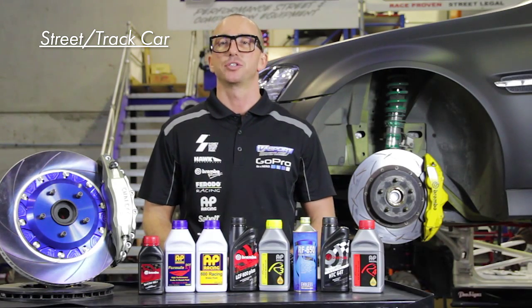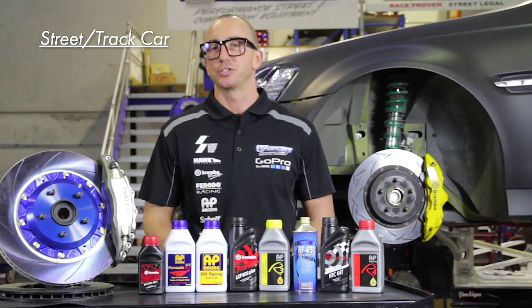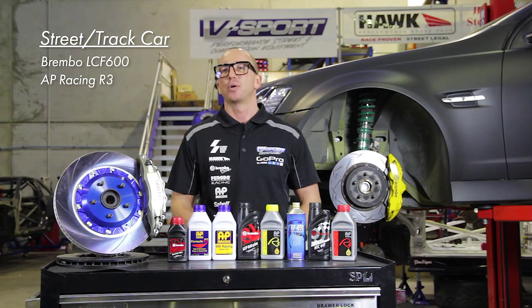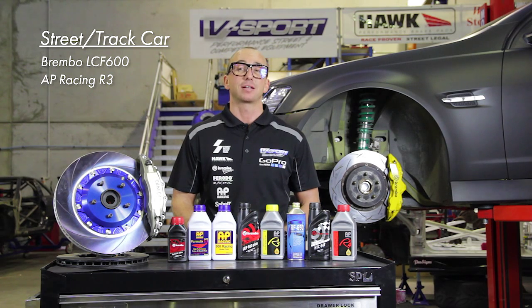On a street driven track car, we start to see a shift in priorities. Super low compressibility and a high dry boiling point are essential for sustained track sessions. Brembo LCF 600 and AP Racing R3 have a 315 and 312 degree dry boiling point respectively, and both are suitable for track days to super sprints.